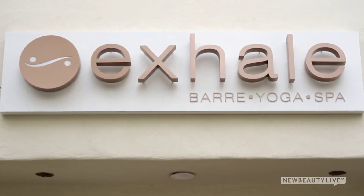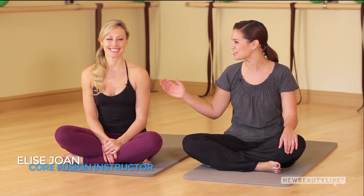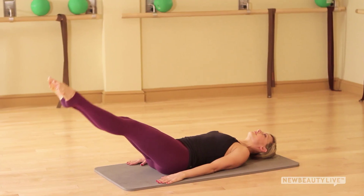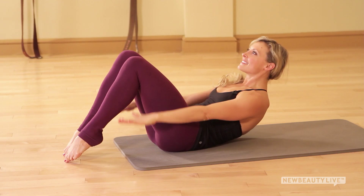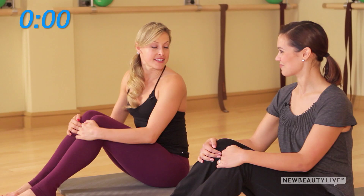You don't have to be at the gym to work out your abs. We're here at Exhale in Santa Monica, California with core fusion and yoga instructor Elise Joan. She's going to show us a whole five-minute ab routine you can do at home.